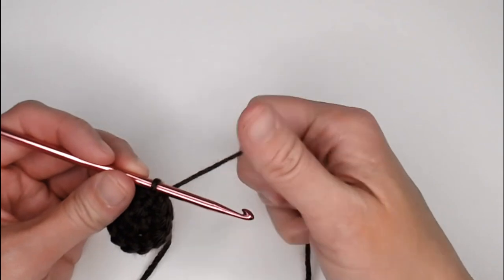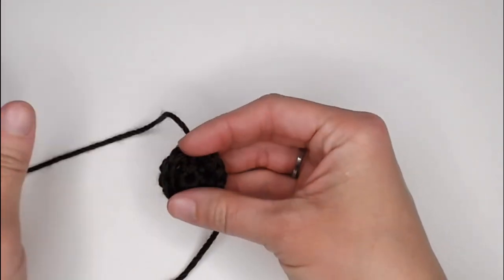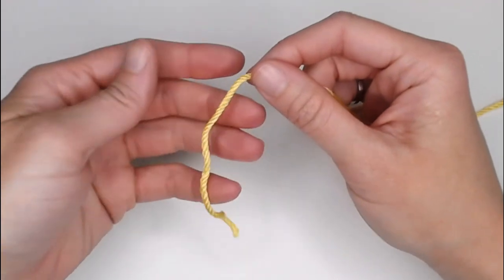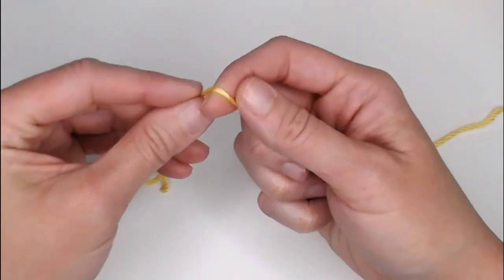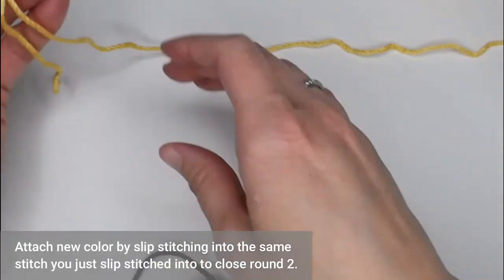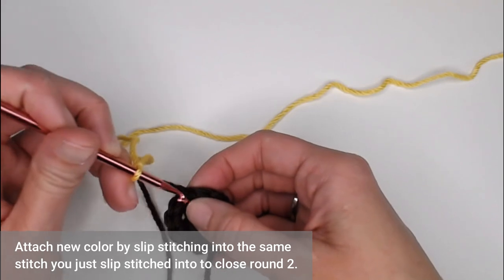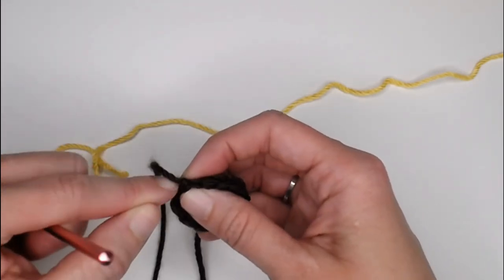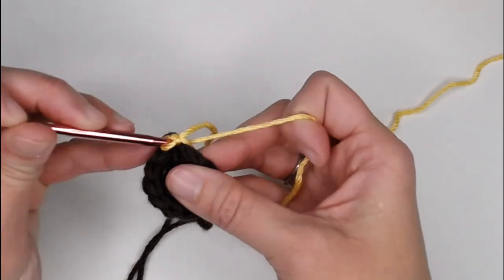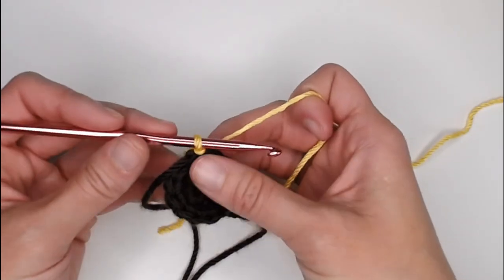Take the yarn you just cut, yarn over, pull that yarn through the loop on your crochet hook, and pull tight for a slipknot — we've just sealed our work. Grab the yellow color for your petals, beginning with a long enough tail to weave in your ends. Create your slipknot, attach your crochet hook. Attach the yellow onto the center of the flower in the same stitch you just slip stitched into to close round 2 — slip stitch through that stitch. We are now ready to make our first petal.